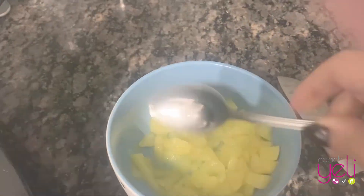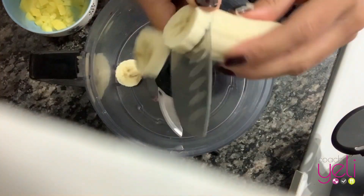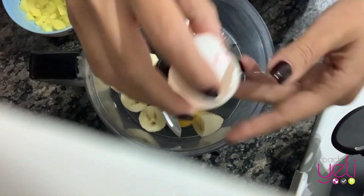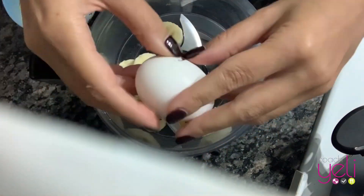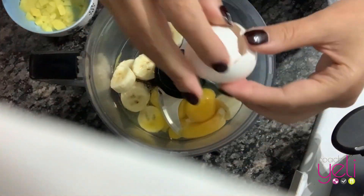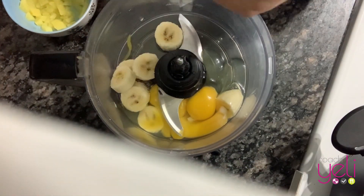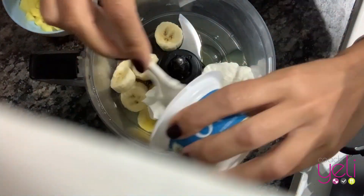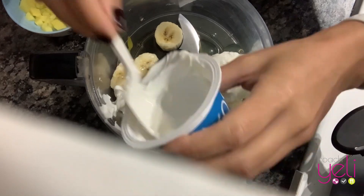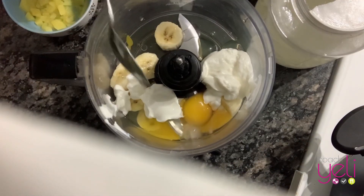We're going to let them cool down. In the meantime, in a food processor, you're going to add your banana, your eggs, all the ingredients. So you have the banana, the three eggs, then you're going to add the yogurt. Remember, I'm using plain yogurt, but you could use also vanilla yogurt.